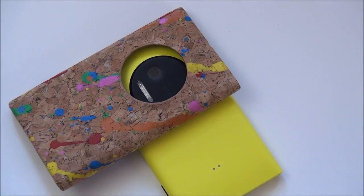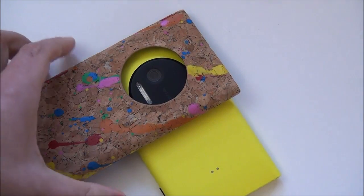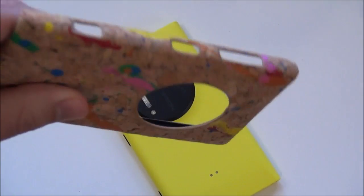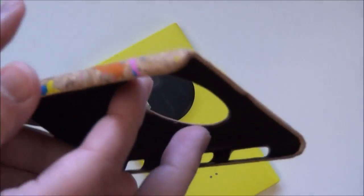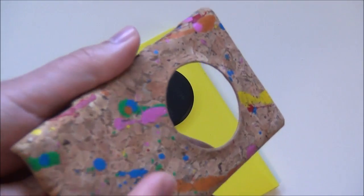Hey everybody, Daniel Rubino here with Windows Phone Central and I have a unique case review for you guys today. It is a cork case for the Nokia Lumia 1020. It goes for about 20 bucks. You can find it on eBay — they likely make them for other phones too, but I got it for the 1020. Basically, it is a straight-up snap-on case.